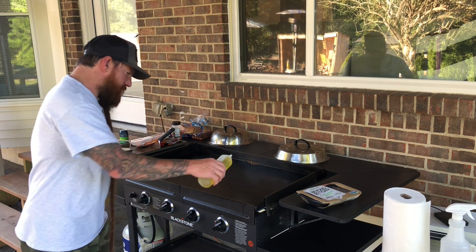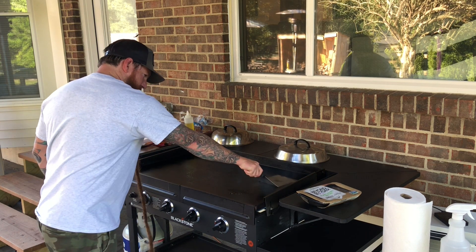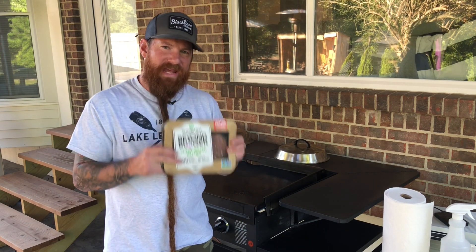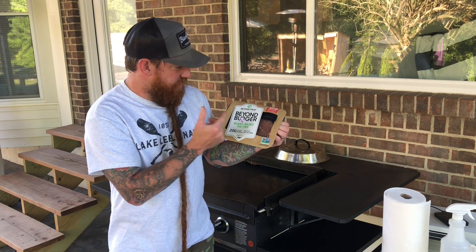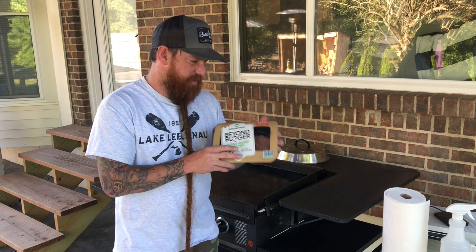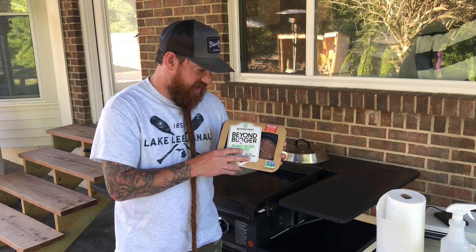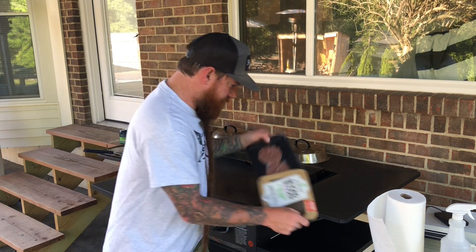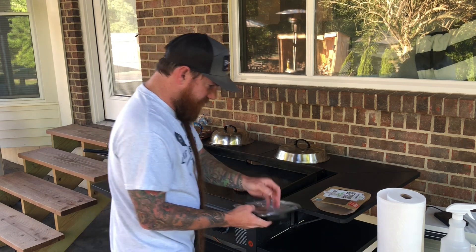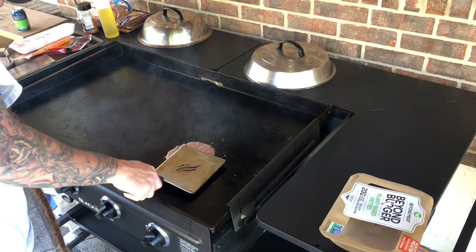First thing I'm going to do is put down a little bit of oil on this side and we're gonna put our Beyond Burgers down. We eat these things a lot, especially my wife. They actually have a new version of this — now even meatier, marble juiciness and complete protein. For those people that don't eat regular burgers or you just want something different, I highly suggest the Beyond Meat Beyond Burger. I'm gonna get one out and put this on the griddle. I'm gonna take my spatula and smash down this Beyond Burger.